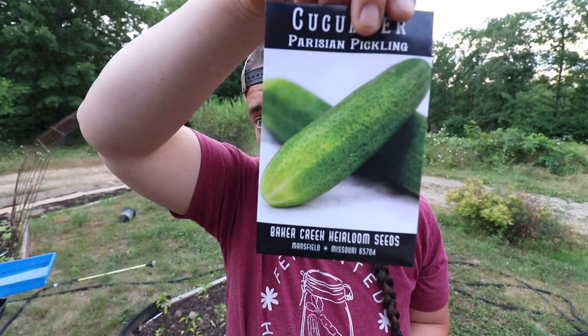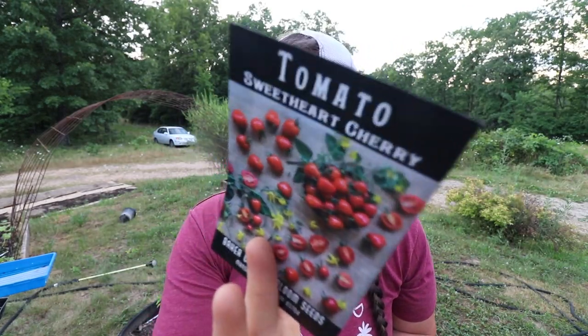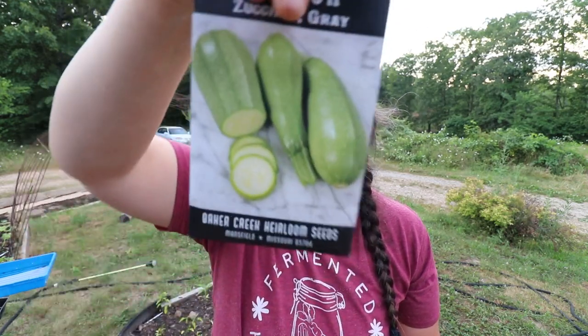We got a Parisian Pickling Cucumber — never seen that one before so I figured I'd give it a try. A Purple Coben Tomatillo. We got a Sweetheart Cherry Tomato because the awesome guy working at Baker Creek really encouraged us to get it — he showed us pictures of amazing trusses of tomatoes packed on the plant, so I said okay. Then Golden Zucchini Squash, Long White of Palermo Summer Squash, Gray Summer Squash — I love those, grew them last year and they did great — and a White Scallop squash. I always put White Scallop in my online cart and then take it out, so this time I said they're staying in the cart.